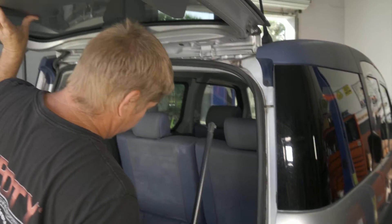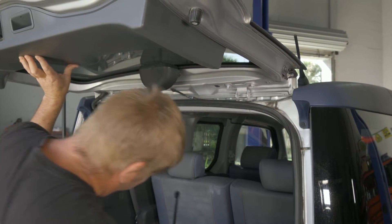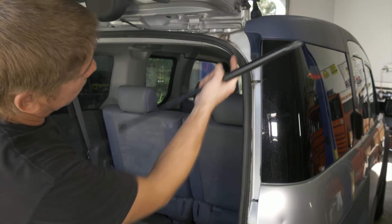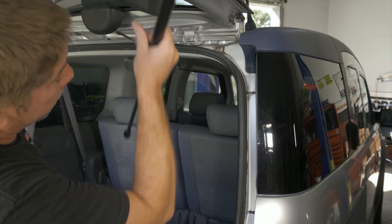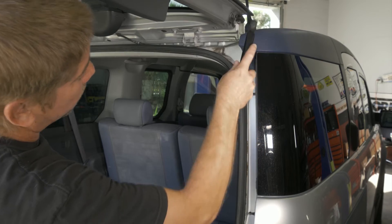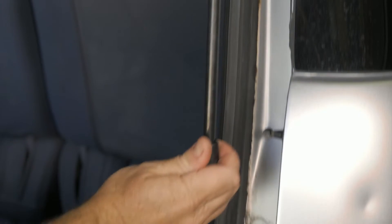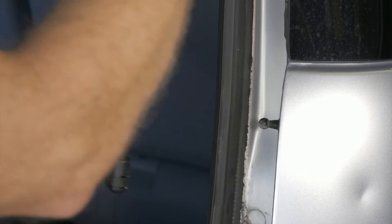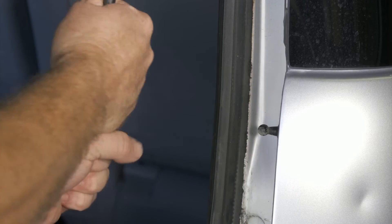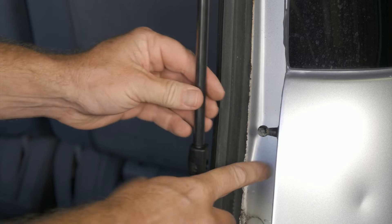I am holding up the hatch because it did want to fall on me. We just want to inspect our ball joints, make sure that everything is good there. We're going to go ahead and stay with the factory ones. Then we just push our new ones on. I just had to rotate to clock it to the right position.